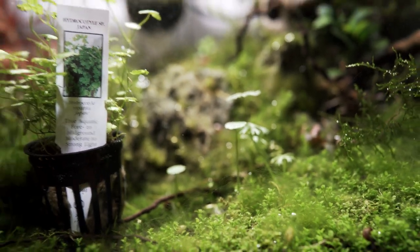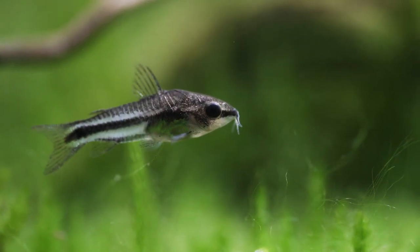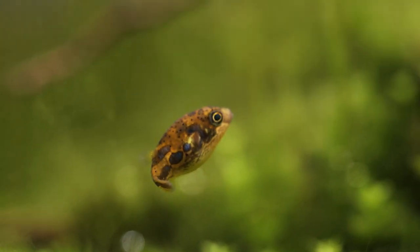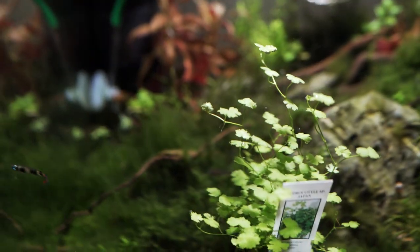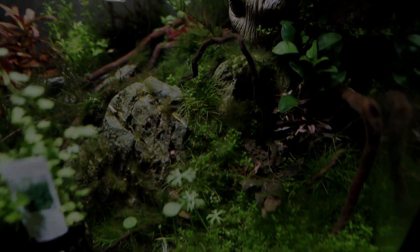Fish are doing pretty well, everything doing good. The clown killie's alive, pea puffer — only one left because the tank froze pretty much while I was gone, the heater was turned off. And yeah, that's about it — let's wrap this thing up.